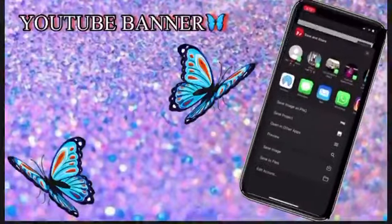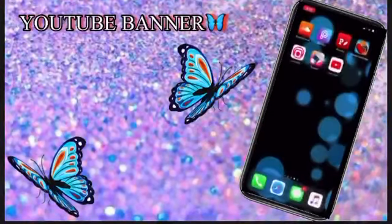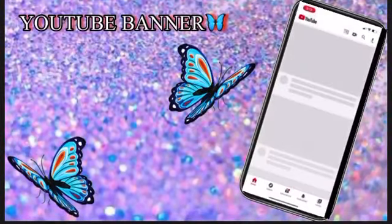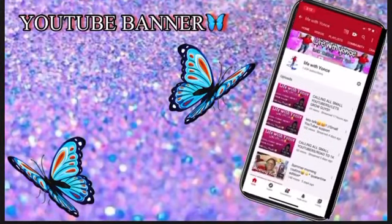Fix it a bit, then save it. And guys, it's supposed to look like this — I'll show you. That's all, that's how you make a YouTube banner. Thank you for watching, peace.